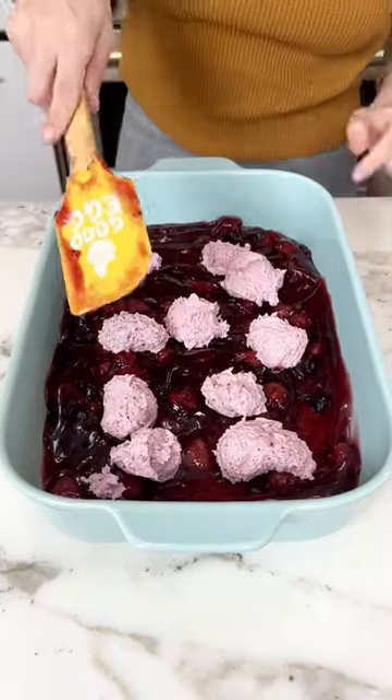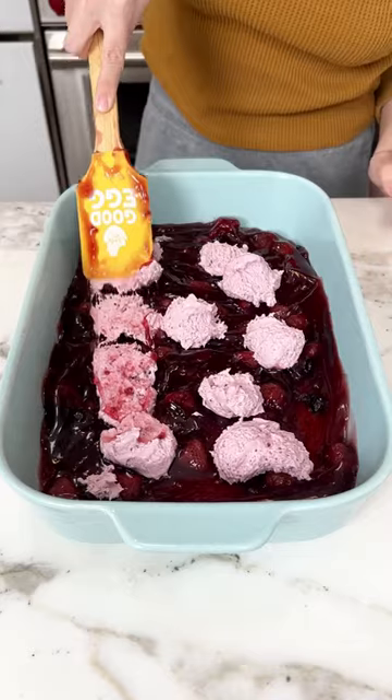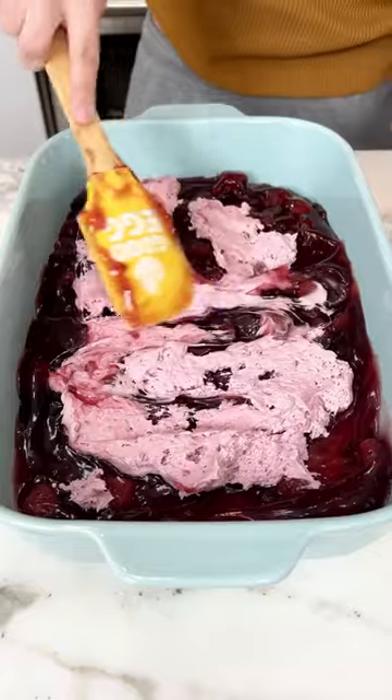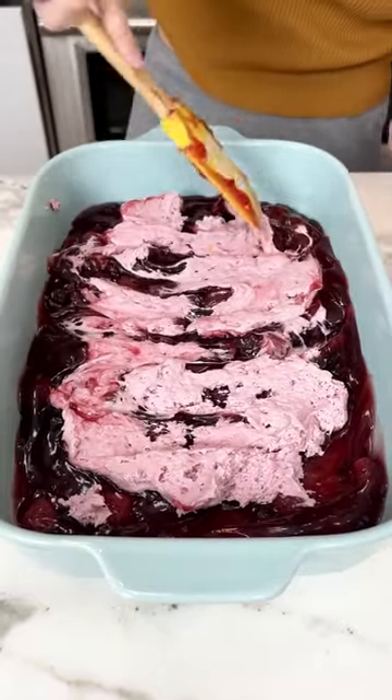Once you have a good amount of scoops on there, you're going to want to blend it in with the pie filling just like this. Make it a nice marble so that each bite gets some of that cream cheese in there.